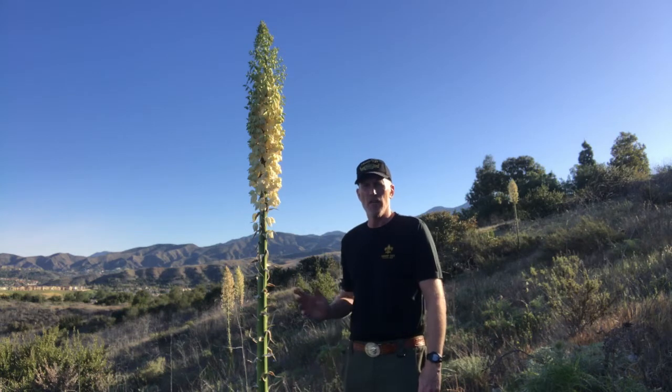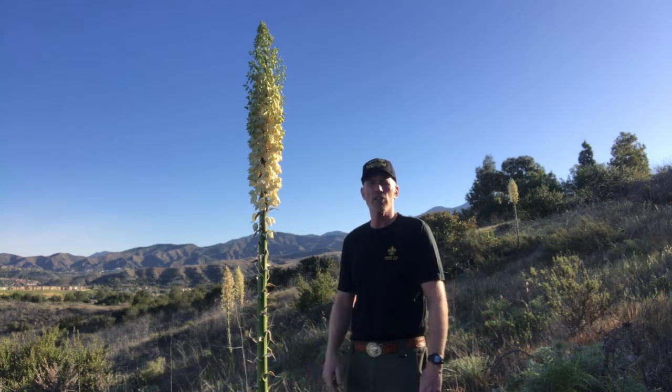Hi, I'm Jim Clements, Scoutmaster of Troop 727 in Rancho Santa Margarita, California. This is a video series on the yucca plant. This video is about what you can eat on the yucca.